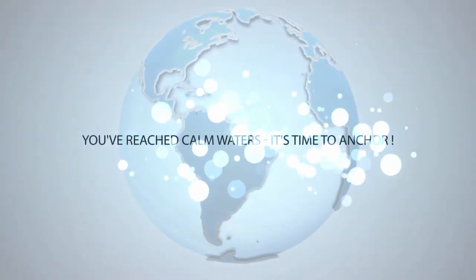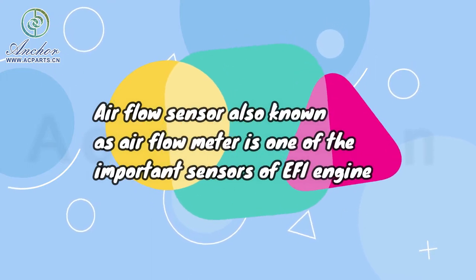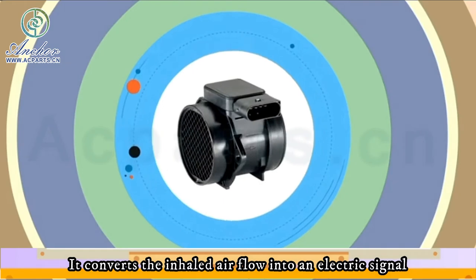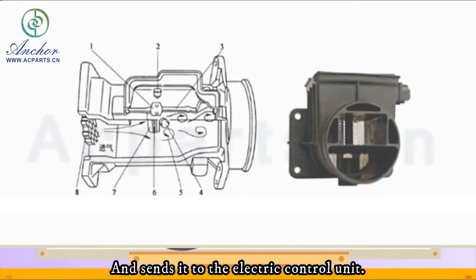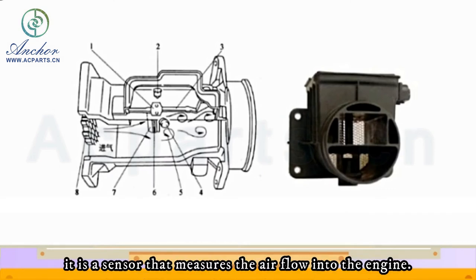The airflow sensor, also known as the airflow meter, is one of the important sensors of an EFI engine. It converts the inhaled airflow into an electric signal and sends it to the electronic control unit as one of the basic signals for determining fuel injection. It is a sensor that measures the airflow into the engine.